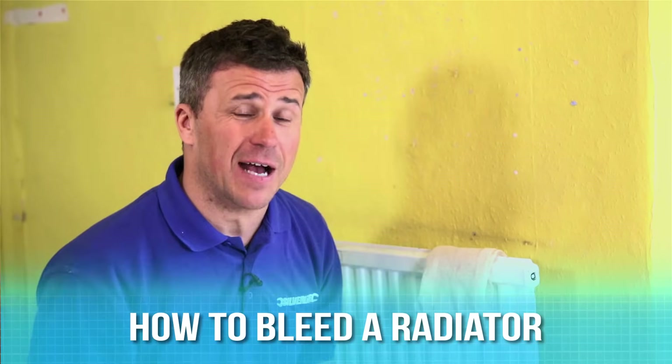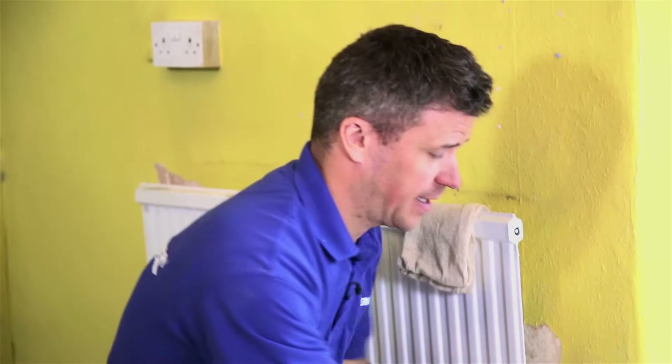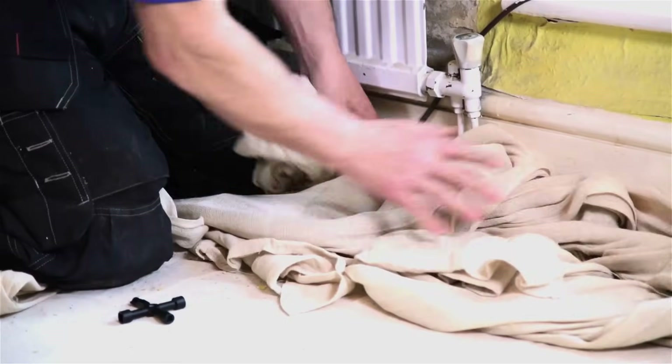Hi, I'm Craig Phillips, and today I'm going to show you how to bleed your radiators. The simple tools you're going to need is a radiator key. You're just going to have to match this up with the little grommet end at the top of your radiator. You're also going to need dust sheets on the bottom and a cloth.